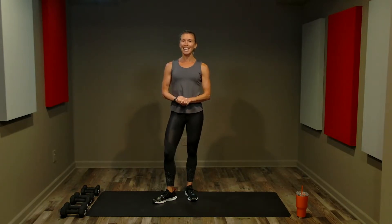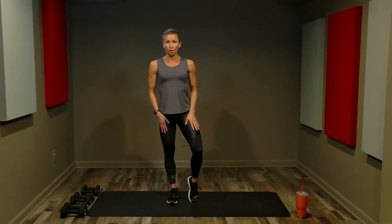Welcome to total body conditioning — this is a fantastic full body workout that gets your cardio, your strength, and your core all done at once. Make sure you subscribe to this channel, like this video, and save it so you can come back anytime. For all four sections of today's workout, check out workoutworthy.com.